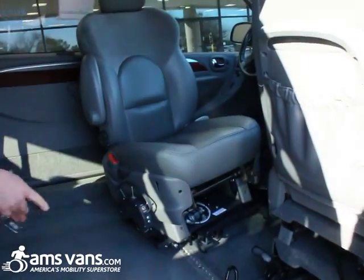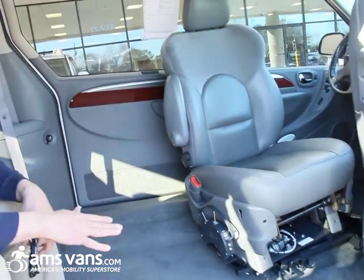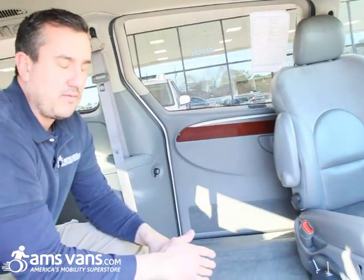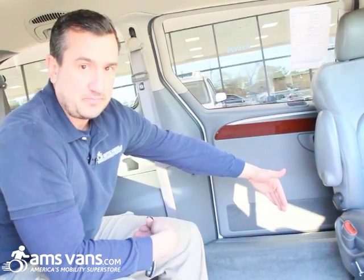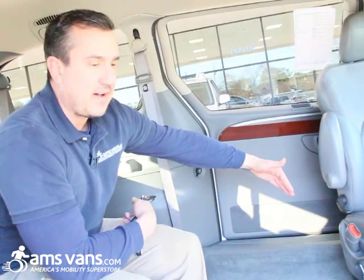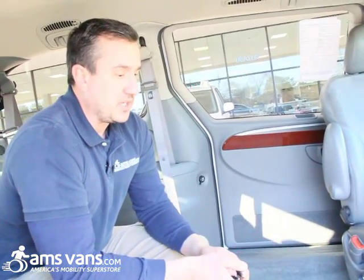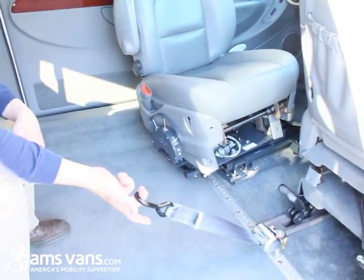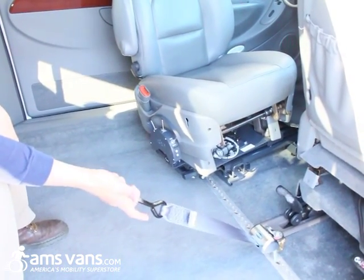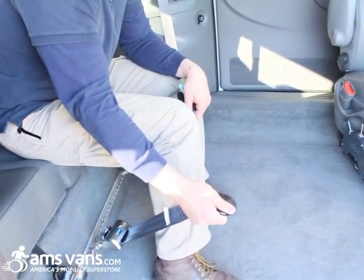They will stop about right here. You have two options: with a power chair you can lock down with an EZ-Lock or QOK 150, or with a scooter you can back in using a scooter station — basically a device that clamps on the tires to secure it safely in the van. On this application, the gentleman will pull in, grab these restraints, put one onto the frame of the scooter here and another one over here, locking it in place.